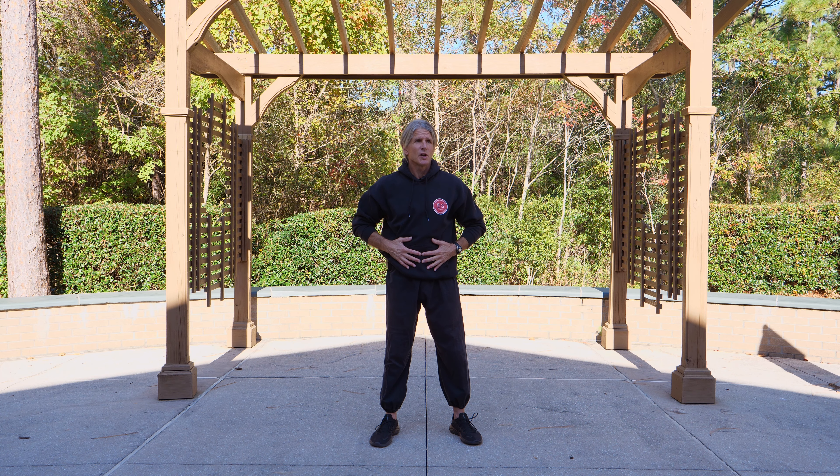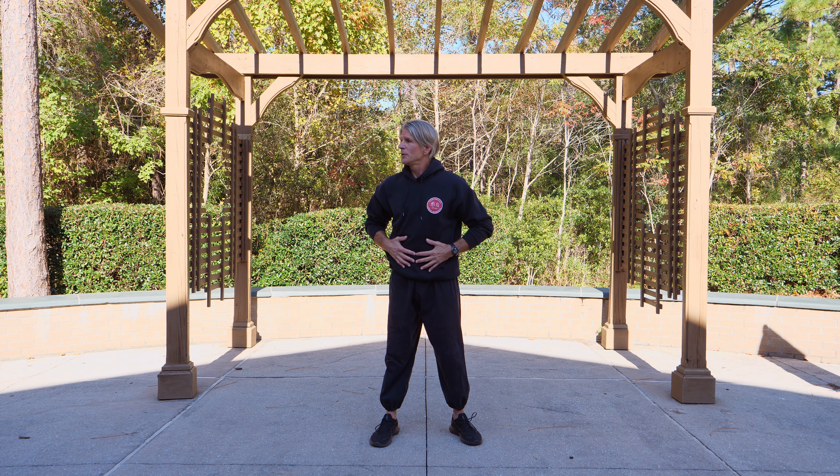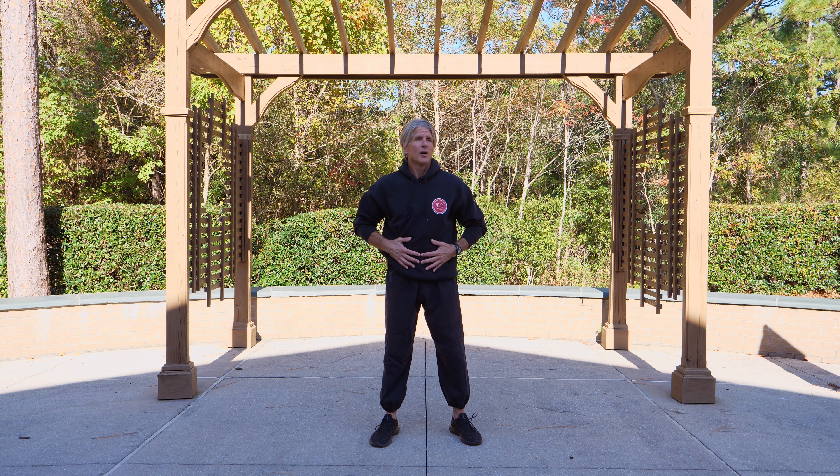This is your lower dantian — the lower elixir field. This is your gut, your second brain. In Japanese martial arts, it's called the hara.